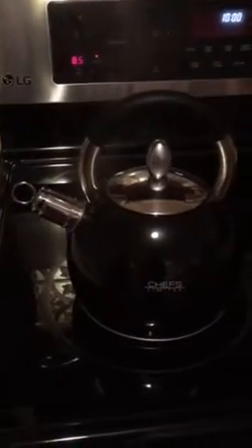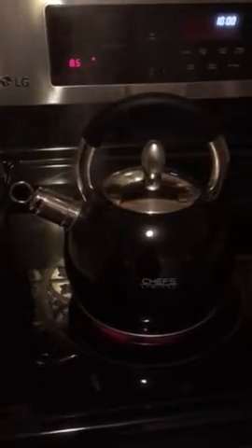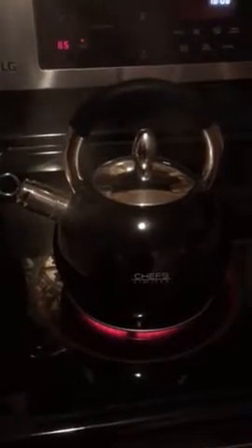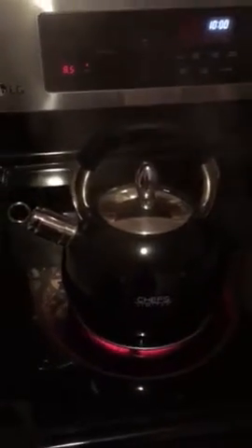Hi, I'm doing a review on the tea kettle. It's boiling, so now it's starting to whistle, as you can hear. The longer that it sits, the louder it will get, but it doesn't get real loud. That's not bothersome to you, but if you're in another room of the house or whatever, you can hear it and know that it's ready.